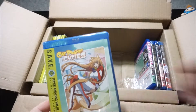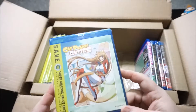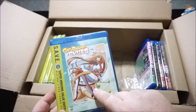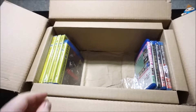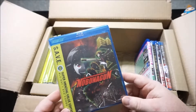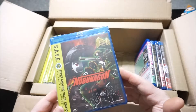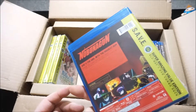Next up is Cat Planet Cuties — this was like $10 or something. I've cut it from my order so many times. I believe I have her in a giant figure upstairs, so I have to confirm that because I'll be more impressed with it if that's the case. Next up is Nobunagun — I saw the trailer for this a while ago and it looks really good. Again, it was like $12 or $13, so heck yeah, I picked it up.